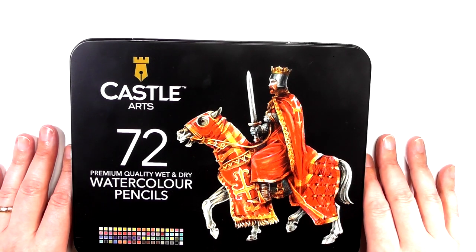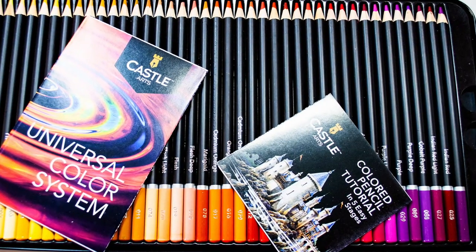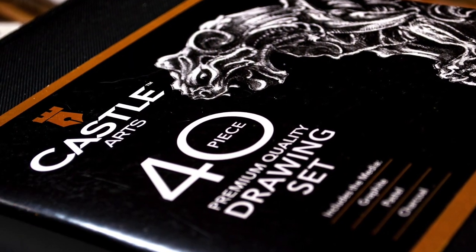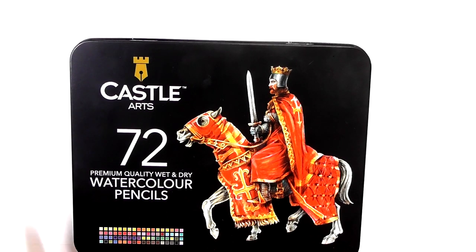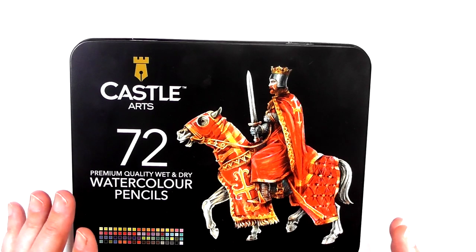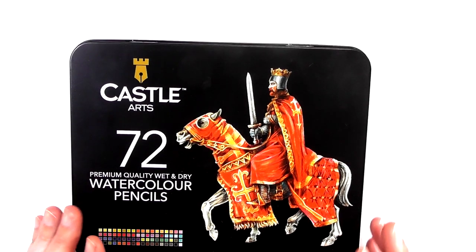Anyway, I'm back now with a review of the Castle Arts watercolor pencils. If you cast your mind back, I've reviewed the Castle Arts colored pencils and their sketch set, which comprised of various different types of charcoals, graphite pencils, and various tools to help you create graphite or charcoal art. For both of those products I was really impressed, taking into consideration all the factors — mainly the price.